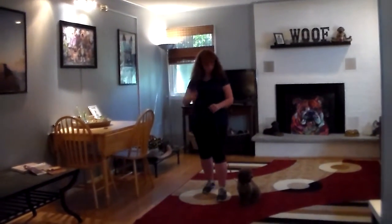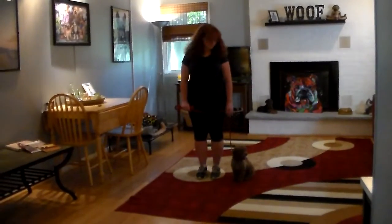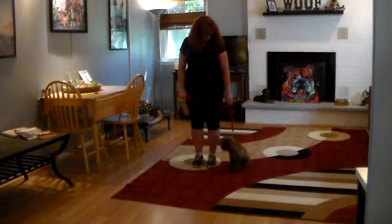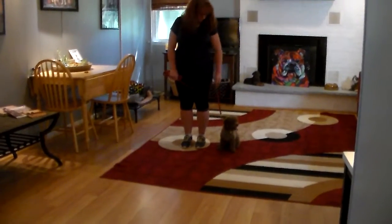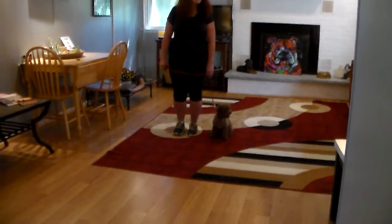Brandy is using a regular six-foot web training leash and she keeps the bulk of the leash folded neatly in her right hand. That leaves her left hand free to give any little adjustment that's needed, and the only adjustment that we give is a little tug and let go on the training collar, and that is the second piece of equipment that we're using.